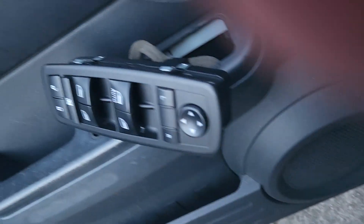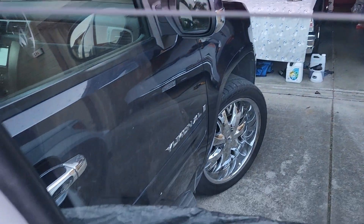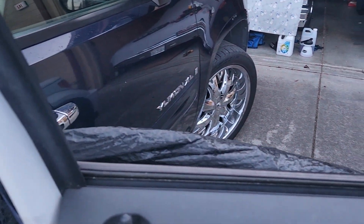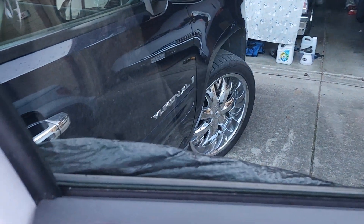So before we slam that in, let's turn the key on. We got the window going up. Down. Pretty good. So everybody should be happy about that. Let's see about the locks.